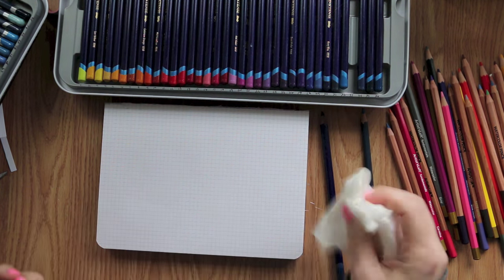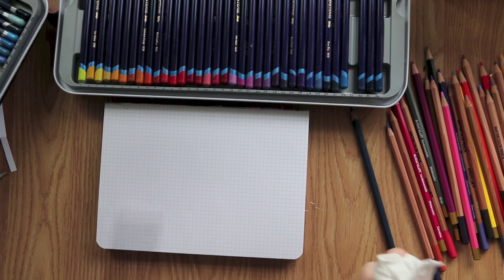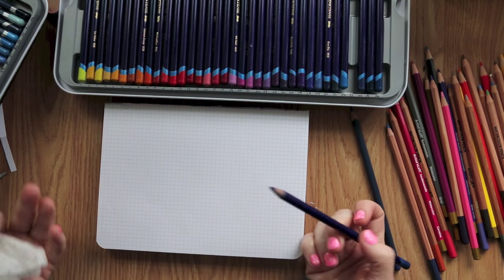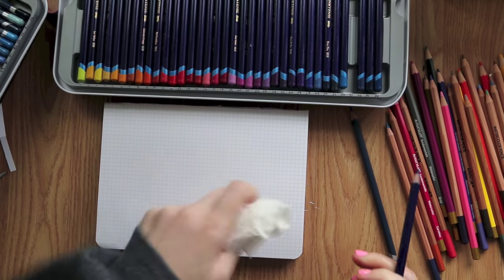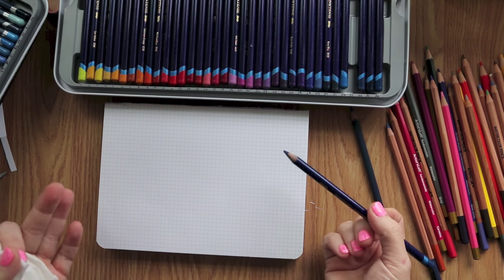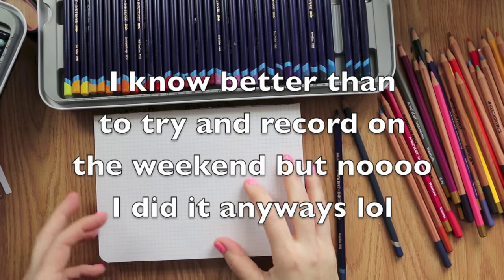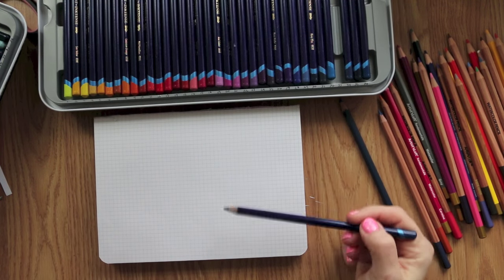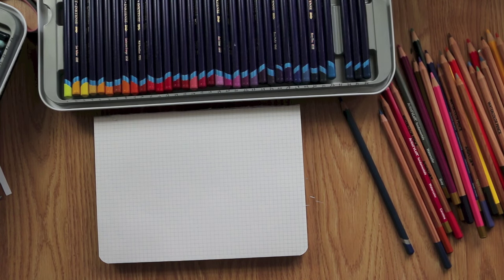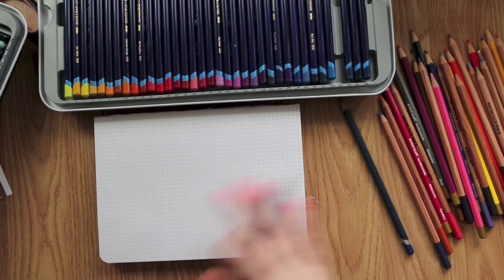For the people that bought Inktense and then struggled — most people think you put a background down by scribbling on the paper and then smearing it around. If you're doing watercolor paper or a thicker heavyweight paper, that works awesome because that's what these are designed for. But if you're doing thinner paper, most people would put the pencil down, wash it, and with watercolor paper you have time to blend it out. The problem with journaling paper is you don't have that time — the paper is so thin it'll start to pill.